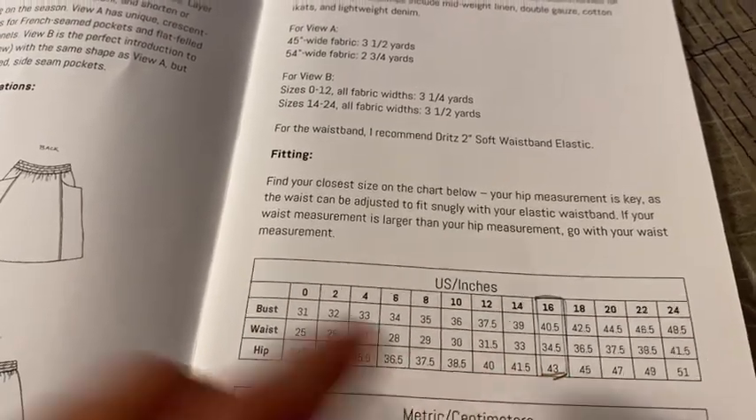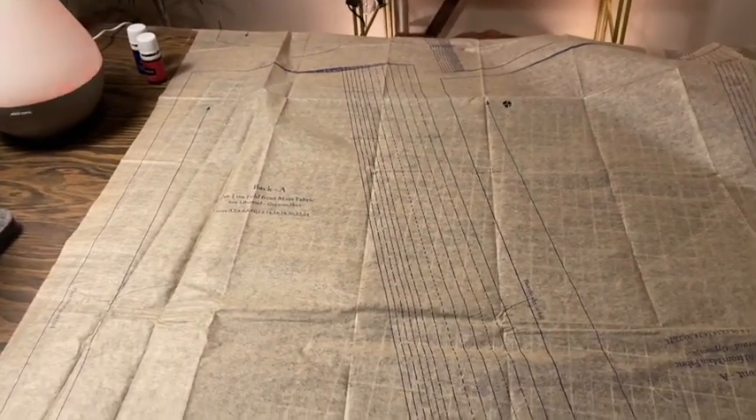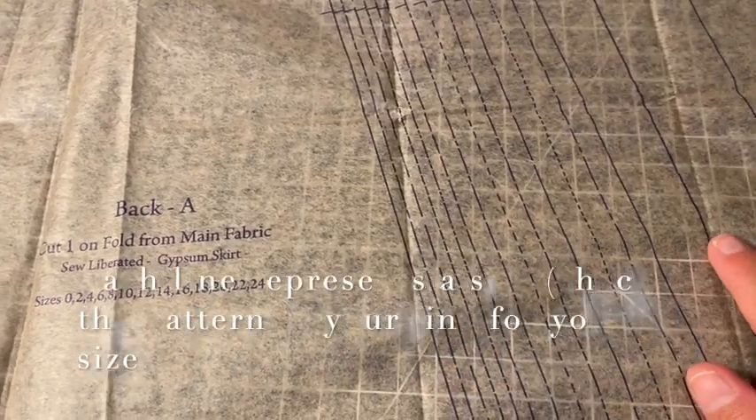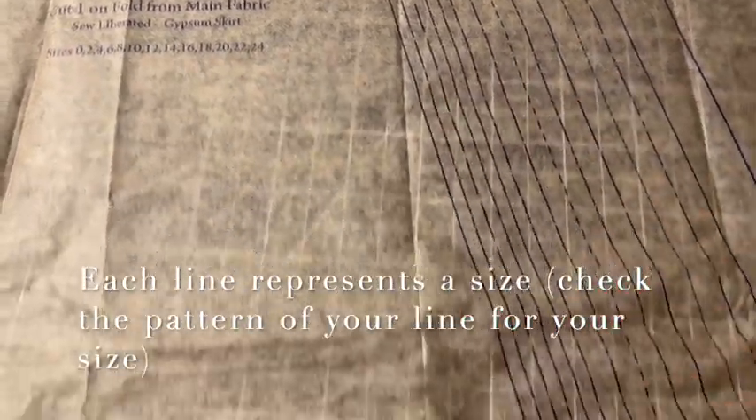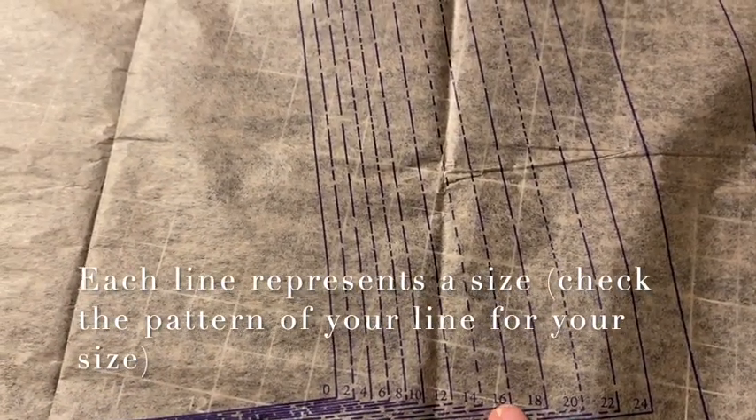Now I want to move to the pattern piece to show you what that looks like. It is a little overwhelming — you might feel that as a beginner. When you take out a piece of paper like this, all you see are lines everywhere. I'm going to start with the back of the skirt. You'll see all of these different lines, and they all represent different sizes, so you have to find your size. For me, I picked a size 16.